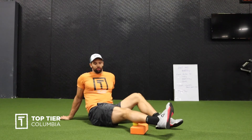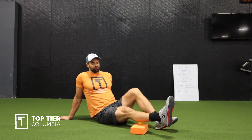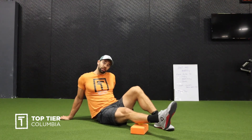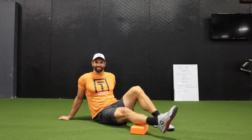You can roll it to the inside — you don't have to have your other foot on top, it's pretty spicy — and then roll to the outside to get the outside calf. All of this is great pre-workout and post-workout for recovery. All right guys, stay tuned for the next video.